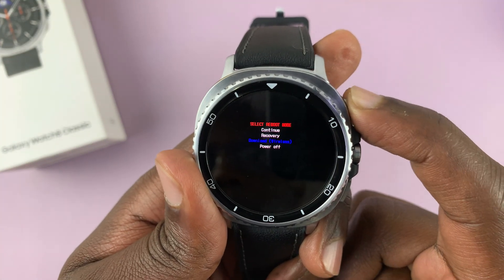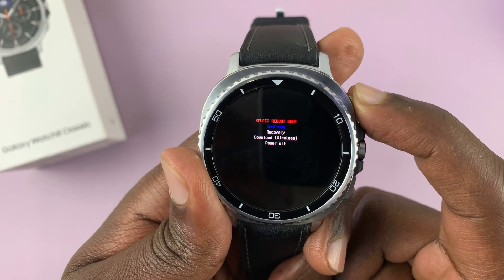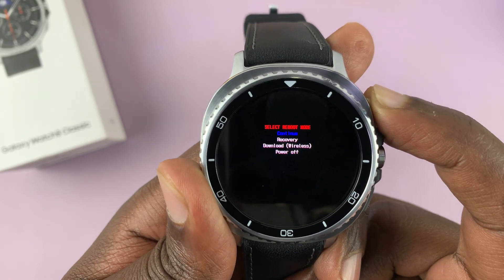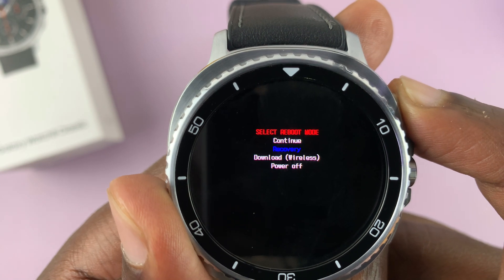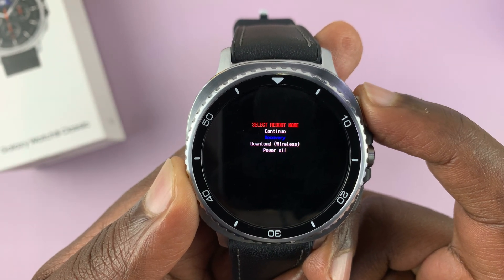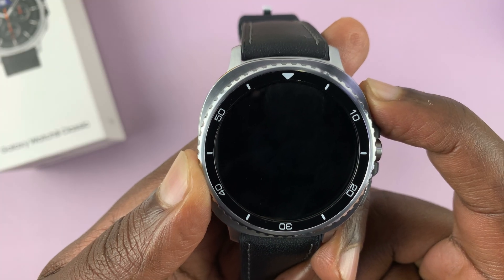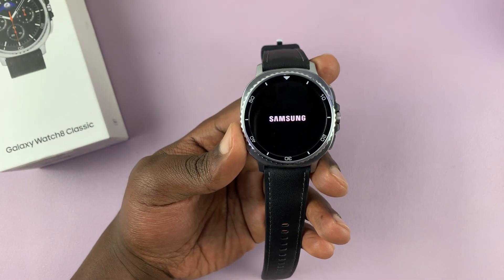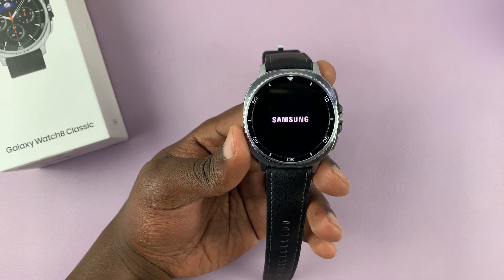On this menu you scroll using the upper button. When you get to the end it's going to start at the top again. You're looking for 'Recovery' — so let's get recovery highlighted. With recovery highlighted, press and hold that button to select it, and that's going to reboot the watch into recovery mode.